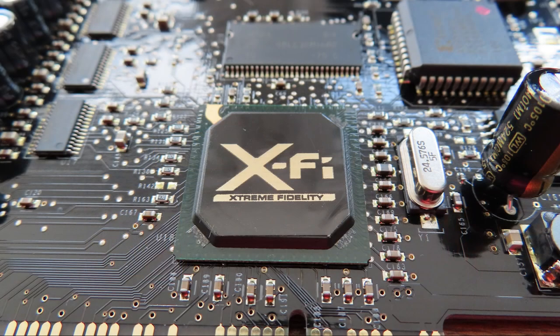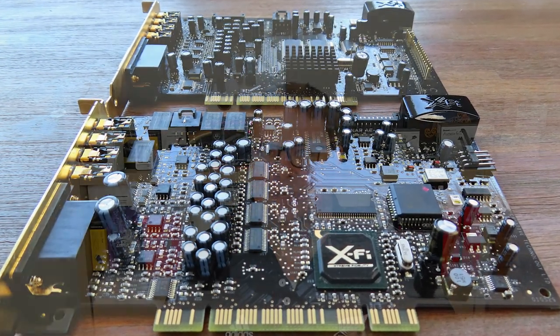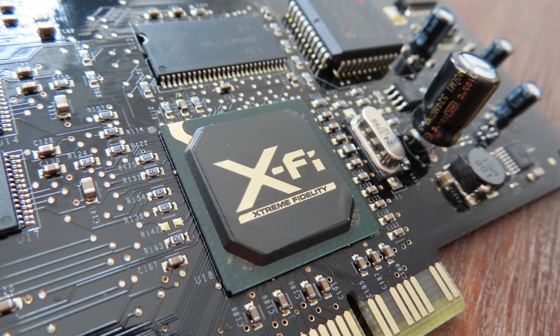Let's take a closer look at the inside of the card and the console. The sound card uses the same EMU20K1 as the main chip, as all the other X-Fi cards use. On some it has a cool heatsink, but on others it doesn't — here it just has a sticker with the Extreme Fidelity logo on it. It can handle audio at an impressive 24 bits and 192kHz, and this is just a really good processing chip that will remain the mainstay in Creative's card lineup for a very long time.